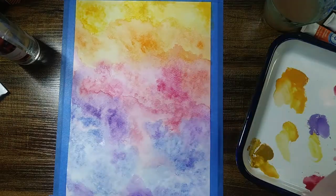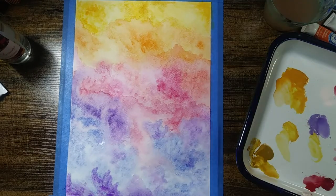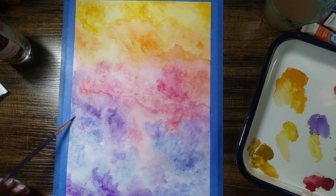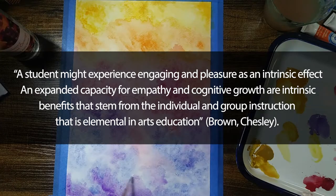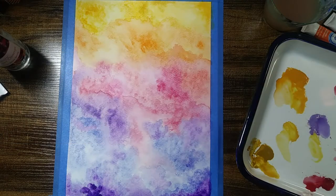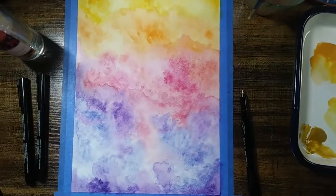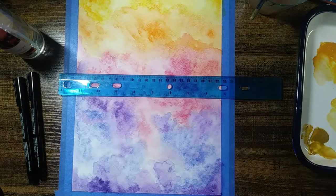Students need the education that arts bring them. The arts such as theater and marching band can bring physical benefits that help keep students healthy and active. But the arts also bring intrinsic benefits, which a student might experience as engagement and pleasure. An expanded capacity for empathy and cognitive growth are intrinsic benefits that stem from the individual and group instruction that is elemental in arts education — which essentially means that students miss out on skill-gaining opportunities where they can learn empathy and collaborative skills, as well as the skills that come along with learning a new creative medium and how it strengthens the mind. When students do not have these art classes, they lose out on these intrinsic and physical skills.